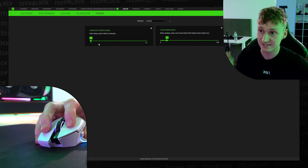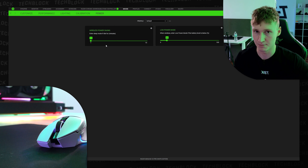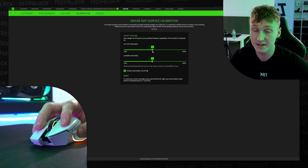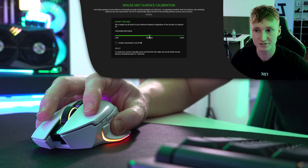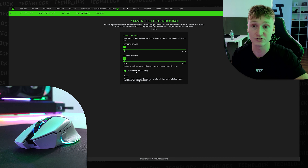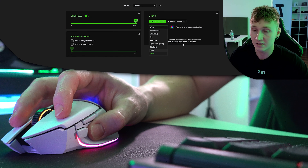I've set the wireless power saving to one minute to help preserve battery life. There is also surface calibration for lift-off distance, which can be configured to your liking. I've been leaving mine on medium, but it might be worth experimenting — some people perform better with a low lift-off distance, others with a higher one. It really comes down to personal preference.